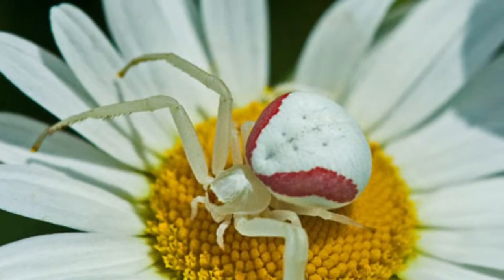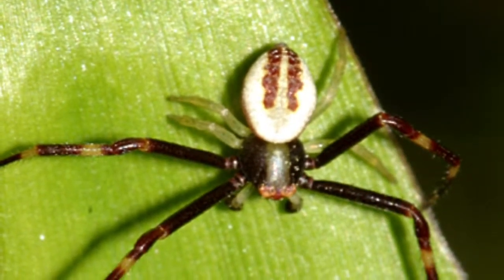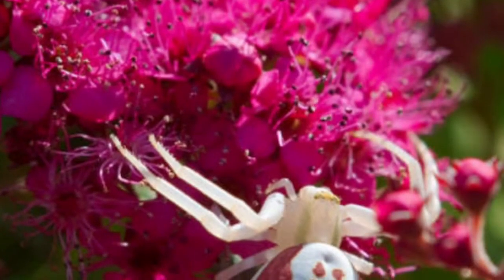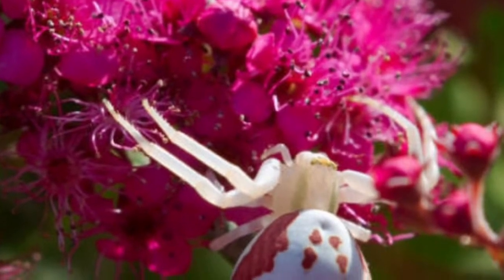The female is often seen more, but the male not so much. The male seen above is dark brownish red. Both female and male live wherever yellow and white flowers are found.